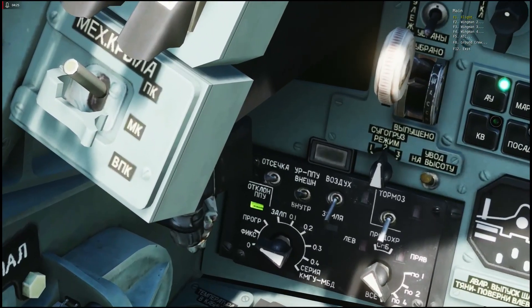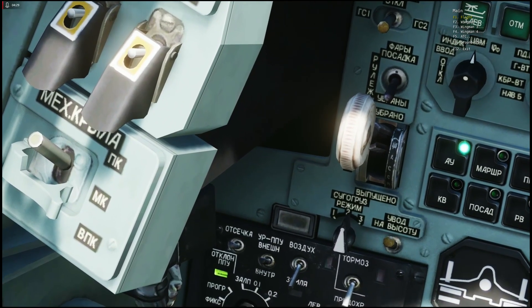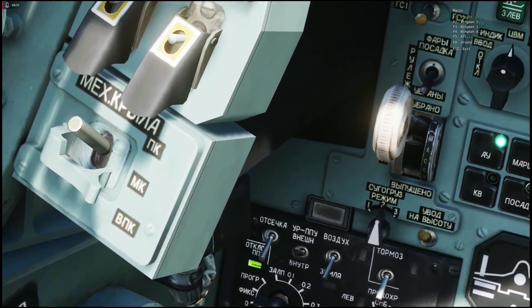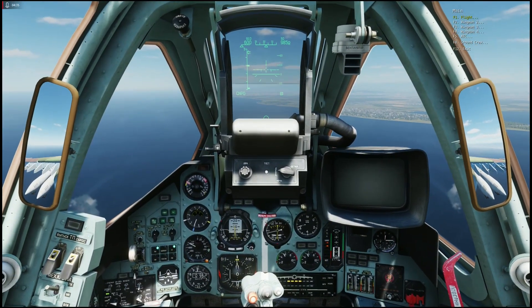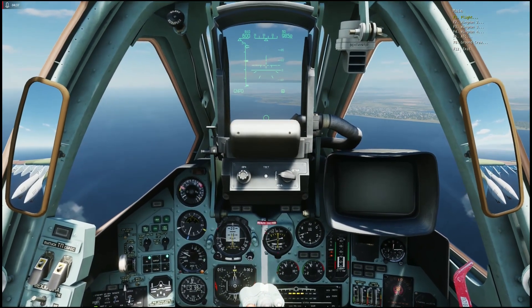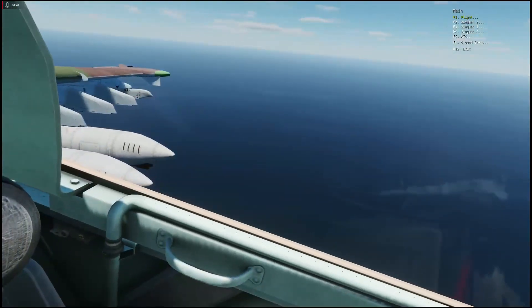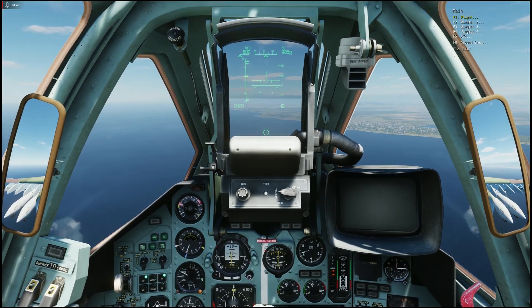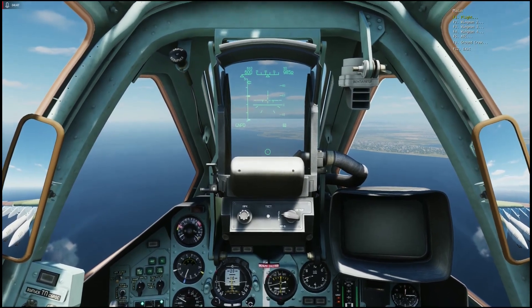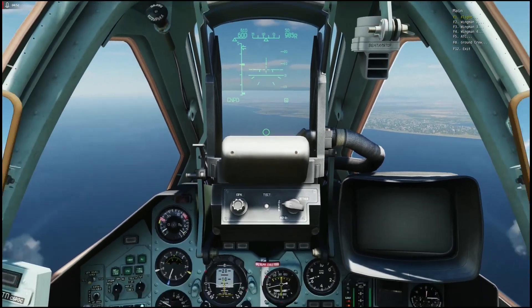If you get confused about whether it is on or off, it is easy to remember: up is on, down is off. If you use the cannon in static mode, just use it as the built-in cannon — there is no difference. You can see you have selected cannon pods by the GNPD gun pods indicator.